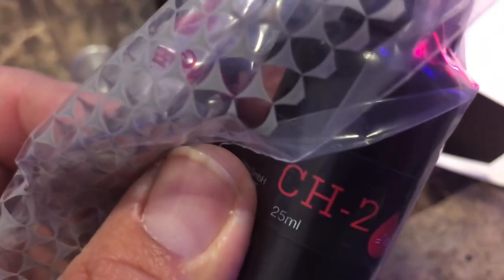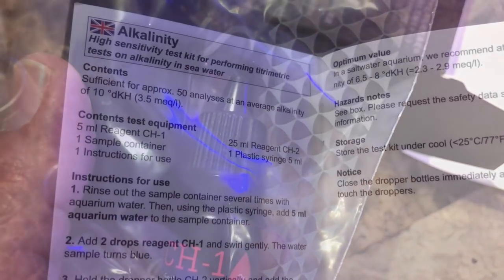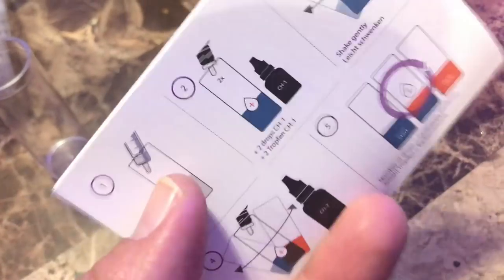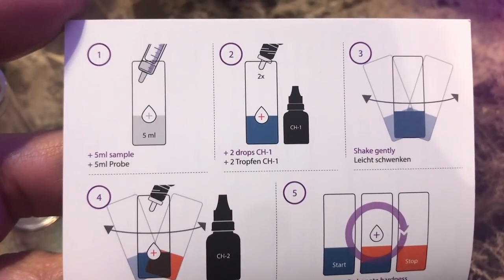As you can see, the bottles are pretty nice. It tells you how many drops to put in there. It came with two bottles. And instructions, which is something that I really don't care for. I'm more of a picture guy — look at the pictures, look at the diagram.